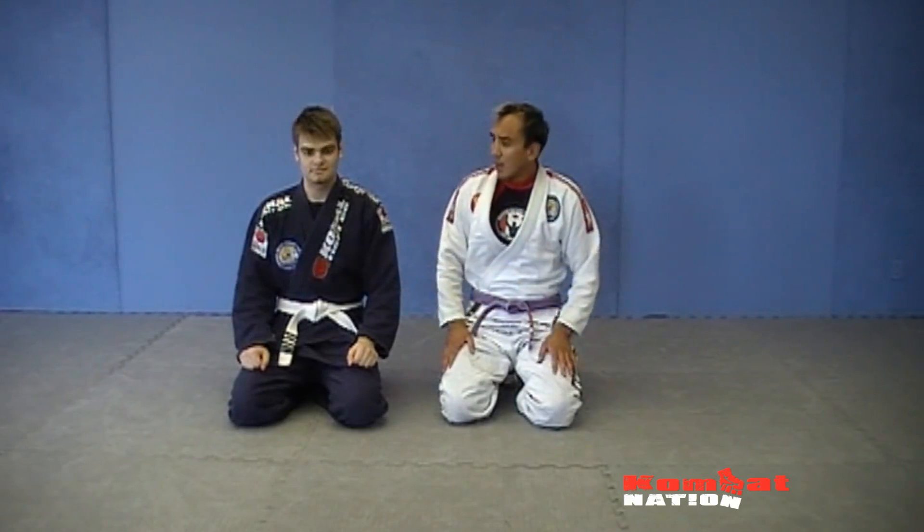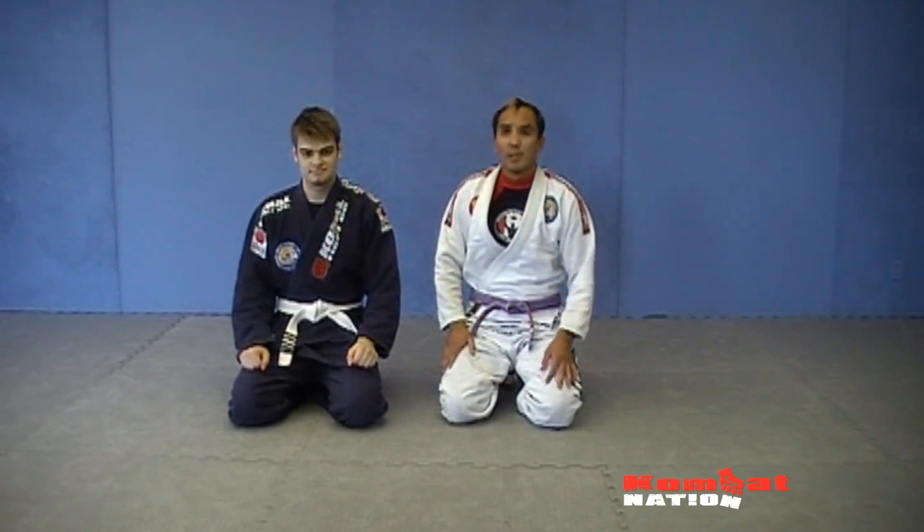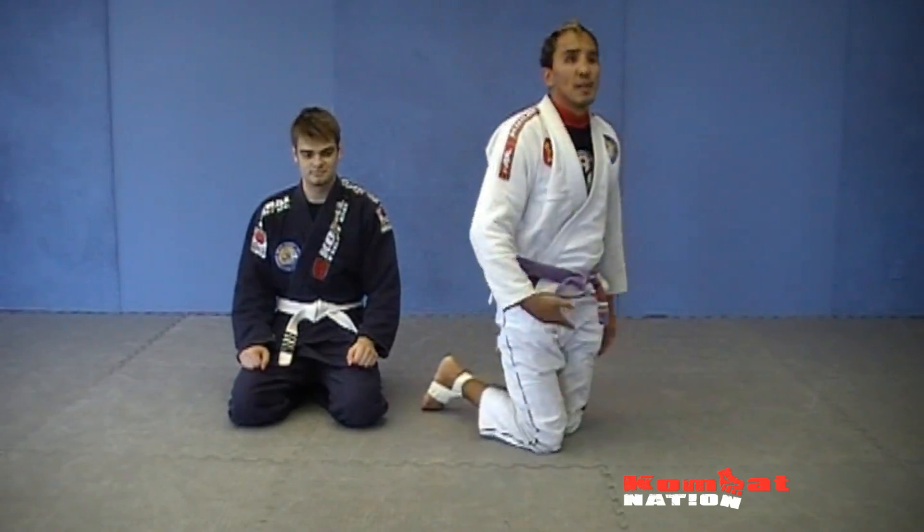Today we're going to go over a nice guard attack. I learned this from Brazil. We're doing it quite a bit all the time there. It's very effective in tournament and in rolling as well.